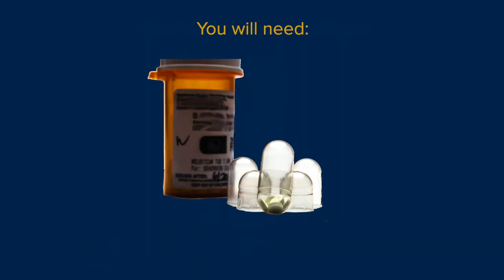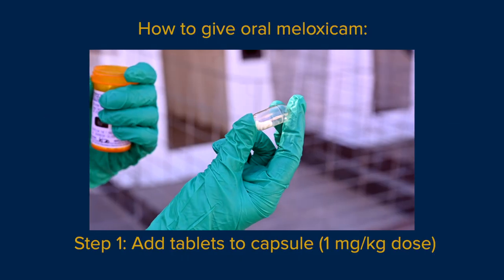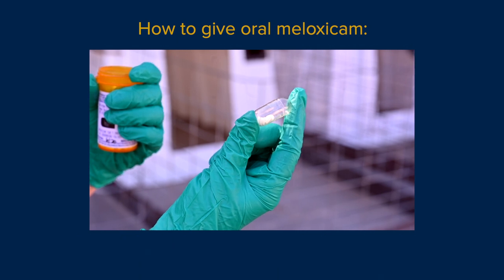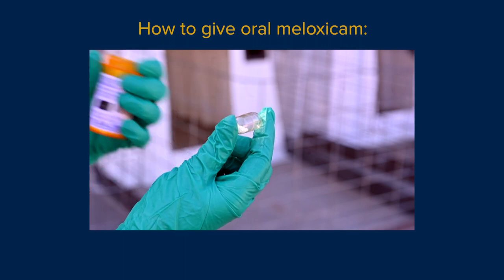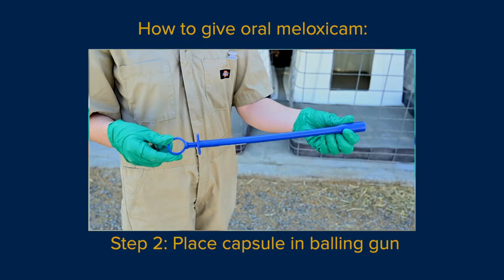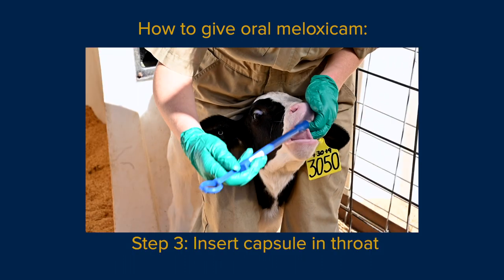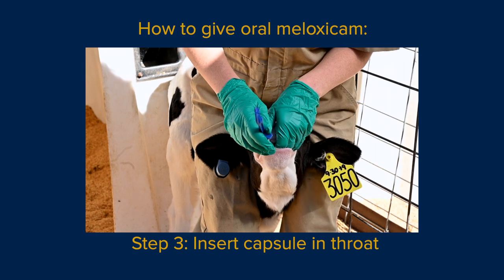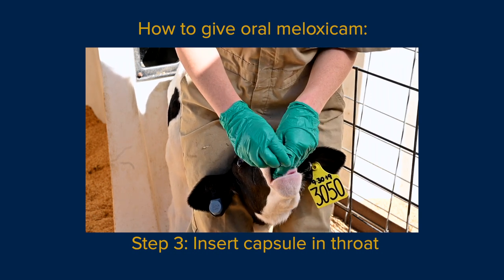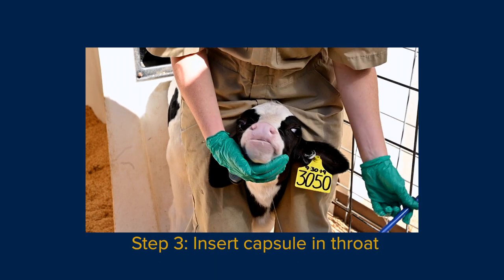To give oral meloxicam, you will need a prescription for meloxicam from your veterinarian, a gelatin capsule, and a balling gun. Calculate the number of tablets you will need for a 1 milligram per kilogram dose and add the tablets to the gelatin capsule. Extend the plunger and place the capsule in the balling gun. Straddle the calf and use your fingers to guide the balling gun down the center of the calf's throat. Push the plunger to release the capsule, then slowly remove the balling gun and check to make sure the capsule is swallowed.